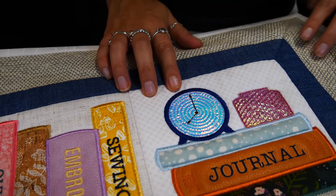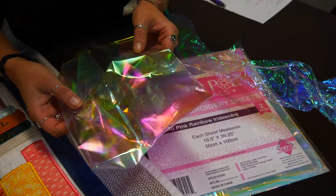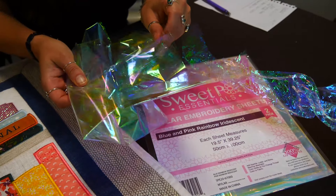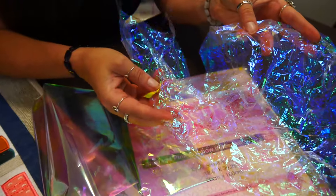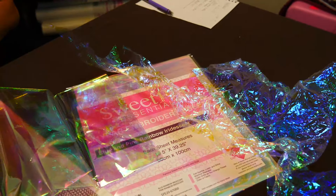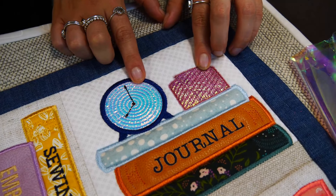Mylar is an embroidery sheet. As you can see it's like a shiny, plasticky thin sheet — it's very shiny and it looks different depending on what you put underneath. You can use it on top of fabrics, like we have on these two. As you can see it's the same piece of mylar but on different colored fabrics and they look very different.